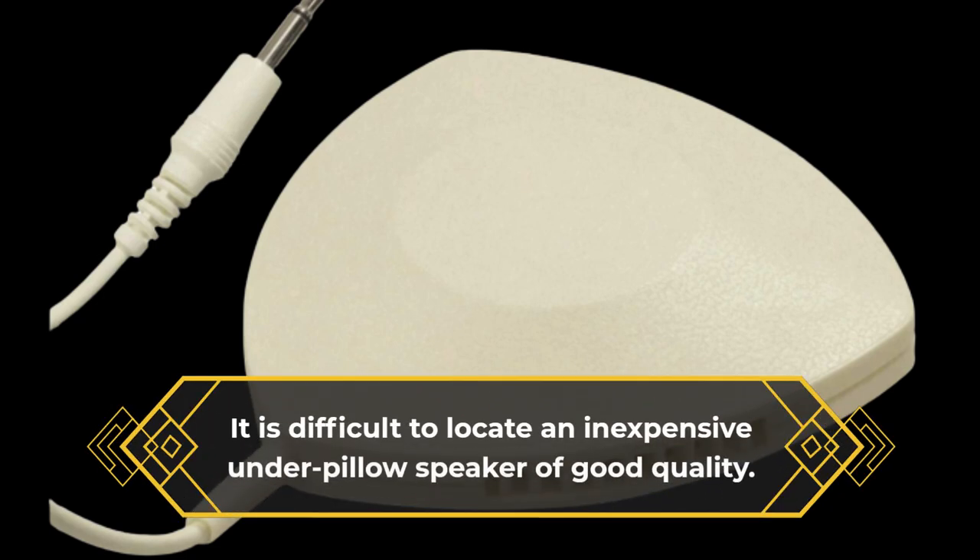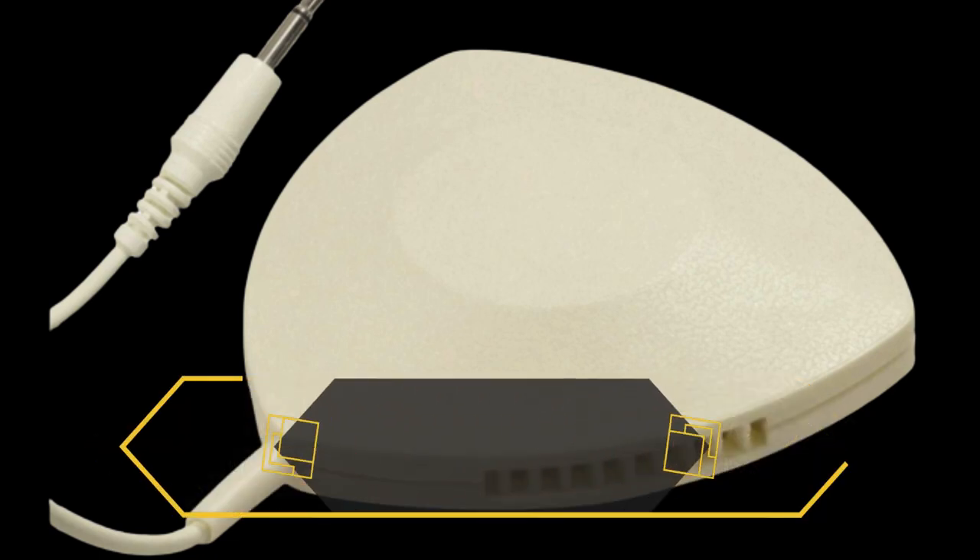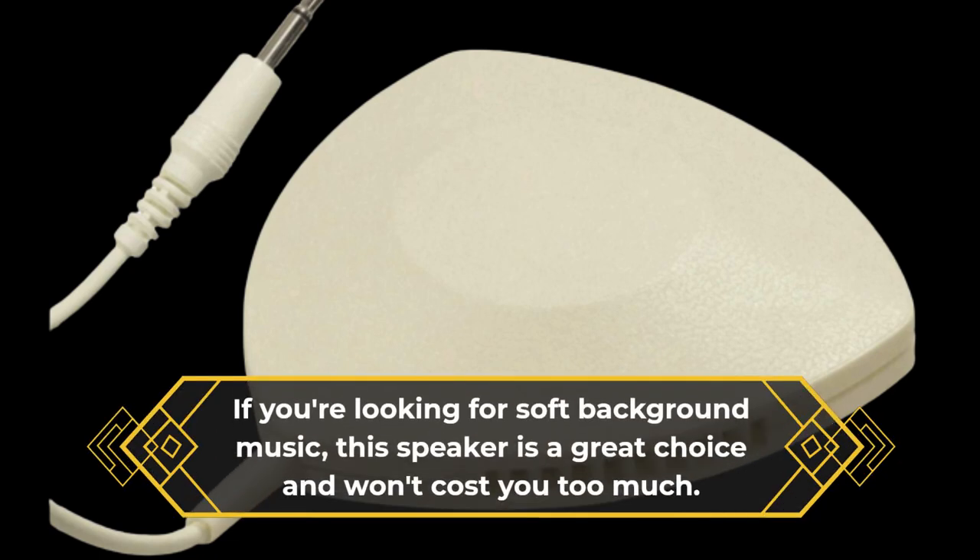It is difficult to locate an inexpensive under-pillow speaker of good quality. If you're looking for soft background music, this speaker is a great choice and won't cost you too much.